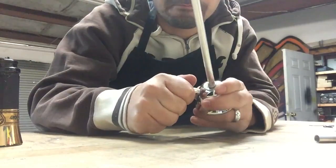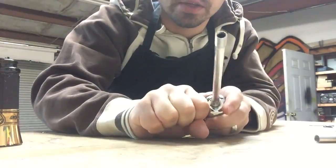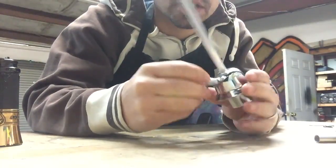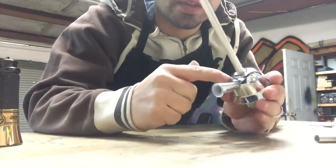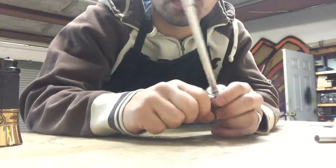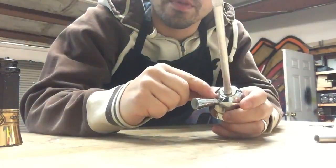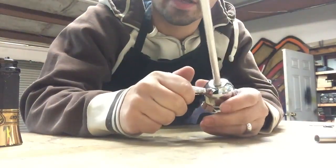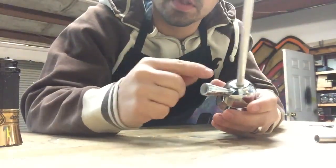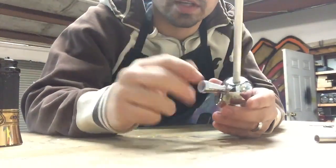Depending on how snug this gets is whether I take it back off and put super glue on it. This one's pretty snug. This is very thin metal on most of these bodies, and sometimes someone can overpush on a hose over time and strip the threads. If that ever happens, all you need to do is take it off, apply some super glue, thread it back on, let it dry, and you're good to go.